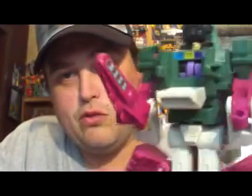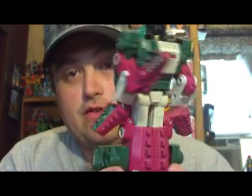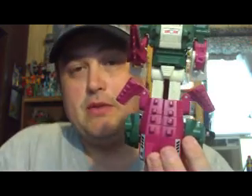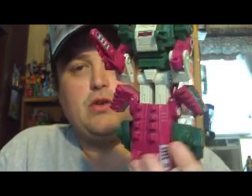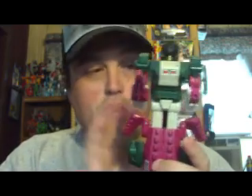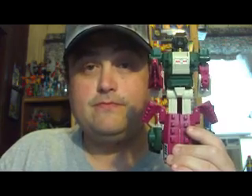G1s, for all intents and purposes, are really good figures — really wonderful figures. I mean, if it wasn't for G1, we wouldn't have the Transformers we do today. So I would like to thank Sammy for this figure; it's a wonderful figure, I appreciate it immensely. Skullcruncher is full naked bacon. Later, people.